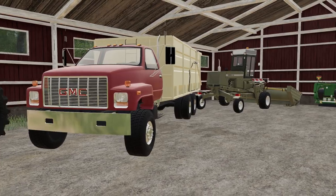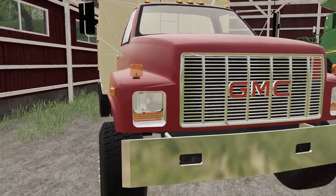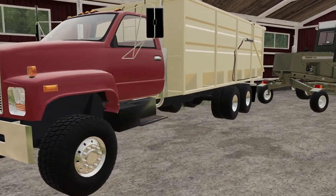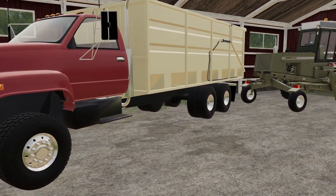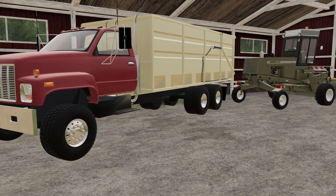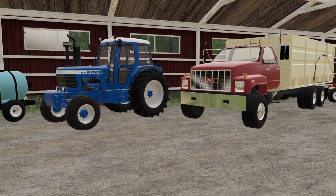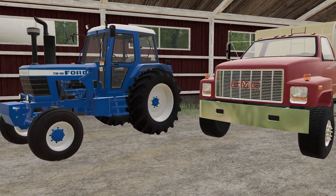We have a GMC dump truck - not sure of the exact model - but dump trucks were definitely used back in the day. That's our red one. We have a blue one too.